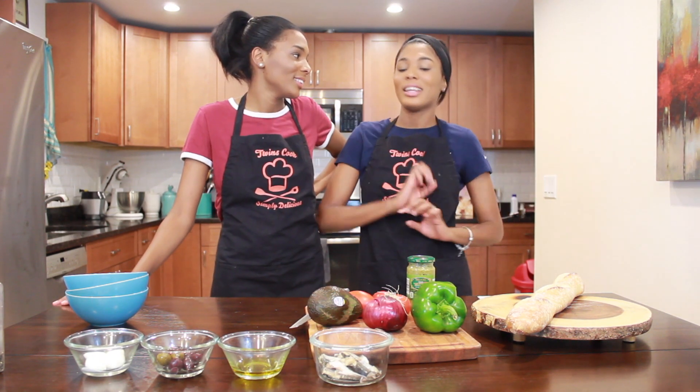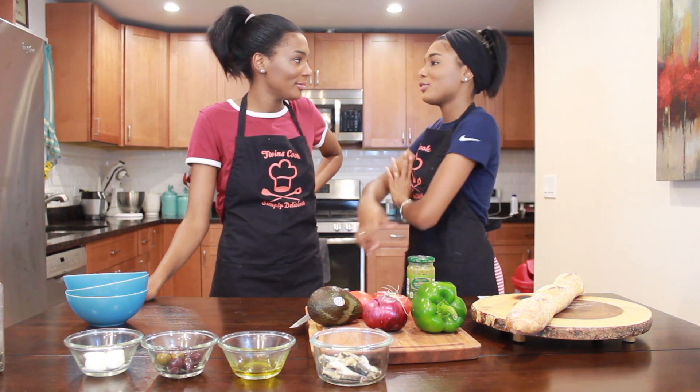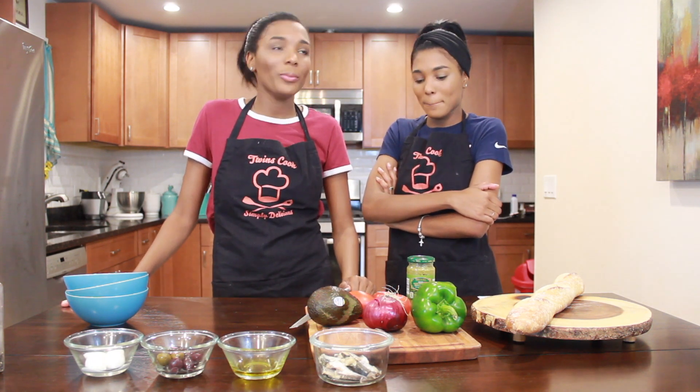What do you mean our first healthy recipe? Our other recipes are healthy too! But this one has the vegetables and the fruits. You know that tomato is a fruit? And avocado is a fruit too. Everything that has a seed is a fruit. So you learn something new today — she's definitely been doing her research!